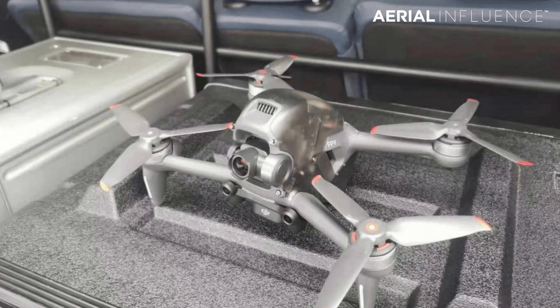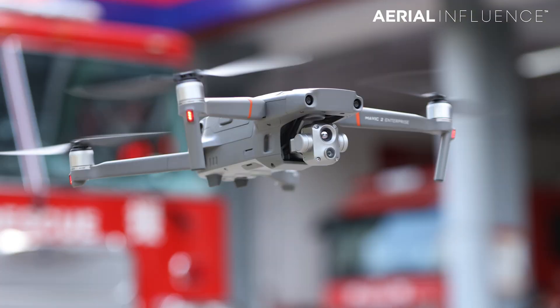DJI just announced a big new drone a couple of days ago. There was so much speculation about what it was going to be — a lot of people thought it was going to be the Mavic 3 Pro, a lot of people thought it was going to be the new FPV drone everybody's been talking about. But lo and behold, it turned out this is a drone for search and rescue from DJI Enterprise: the DJI Mavic 2 Enterprise Advanced.